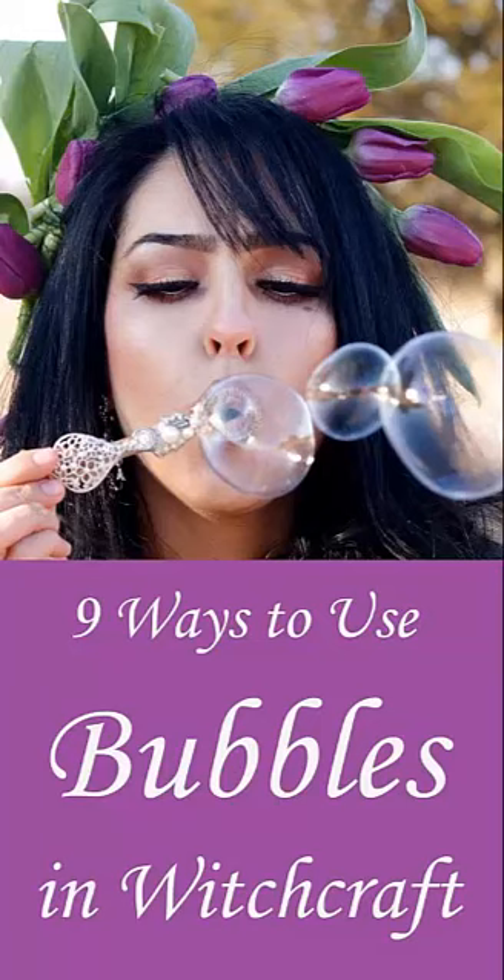Use them in fairy magic. If you like to work with the woodland sprites, try calling them by finding a secluded space in the forest — the further from civilization, the better. Blow some bubbles, then sit quietly on a tree stump or large stone and listen to the sounds around you for a message from the forest.